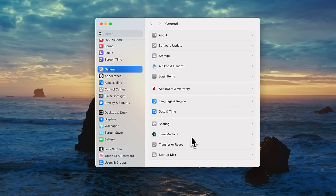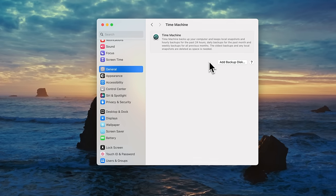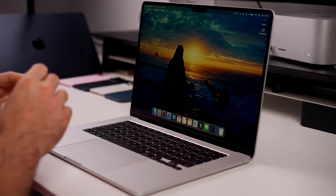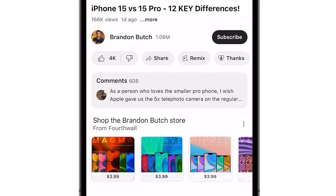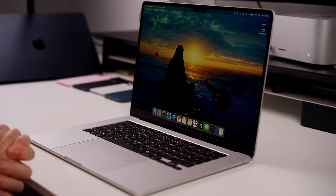The final thing I want to mention is Time Machine. Go to Settings, General, then Time Machine — this is the backup system for macOS. You can back up all your files to an external hard drive by clicking 'Add Backup Disk.' It's a great way to recover lost files if you accidentally delete them. I'd recommend getting a 4TB hard drive off Amazon — you don't need an SSD or anything fancy, just use that and back up periodically. Hope you guys enjoyed this video — give it a thumbs up and subscribe for more macOS and Mac-related videos!